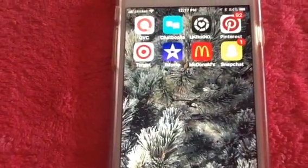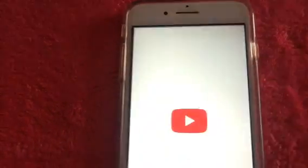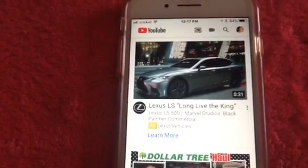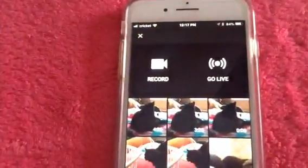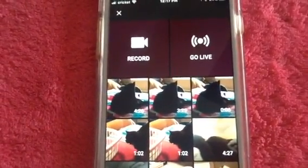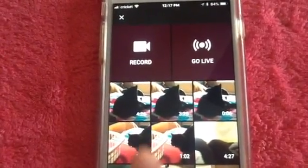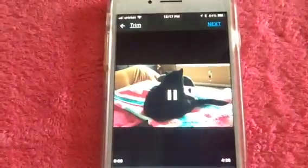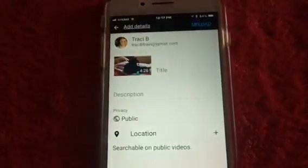Now go to YouTube, hit the YouTube button, and at the top of your screen you'll see the camera icon — tap on that. Now find the video that you want to upload; it's usually always in the upper left corner. Here's the video I just exported right here — tap on that and hit Next.